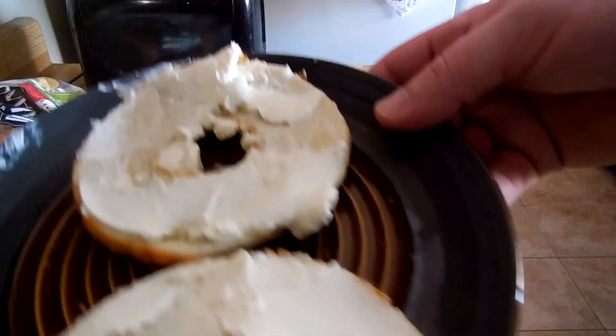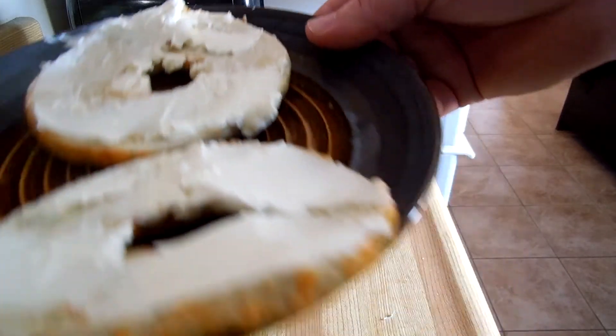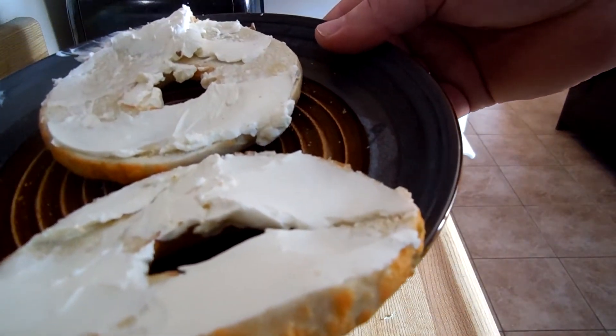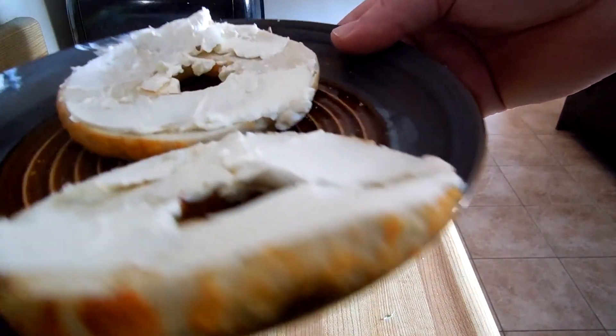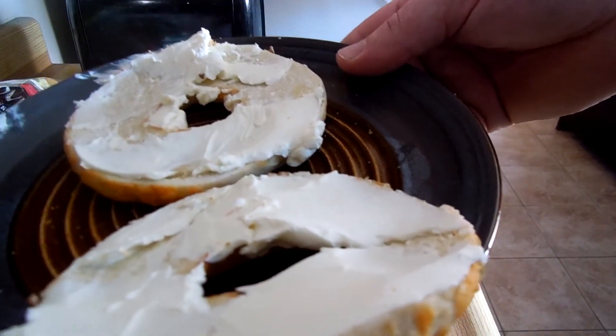So look, that's what it looks like when it's done. Make sure you put cream cheese on most of the surface area, otherwise you're just eating boring bagel. Even though it is jalapeno cheddar, it's not as good without cream cheese as it is with cream cheese.